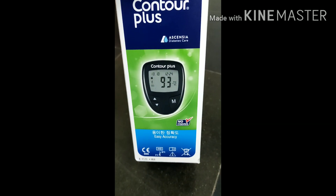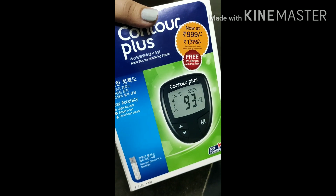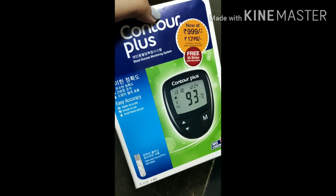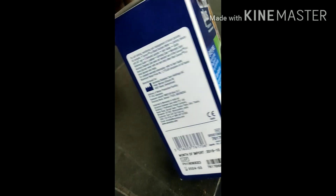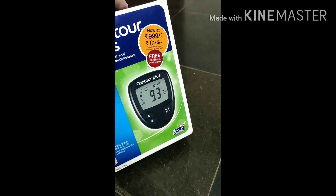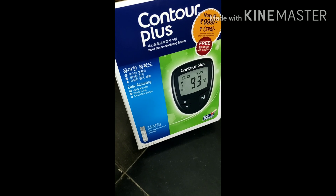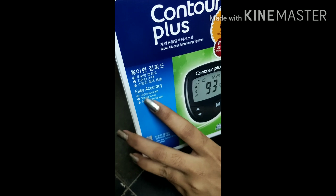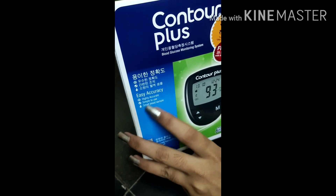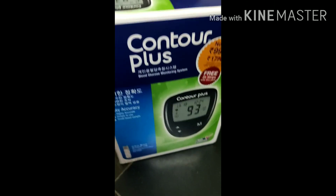At home only, within a few minutes you can get your blood glucose level. You can get this product easily in the market. I got this product at a cost of $9.99. This product is easy to use and very safe — high accuracy, simple to use, and requires only a small blood sample.